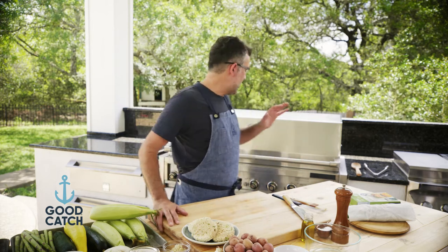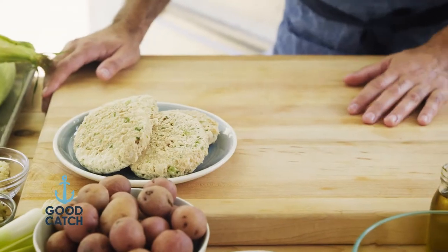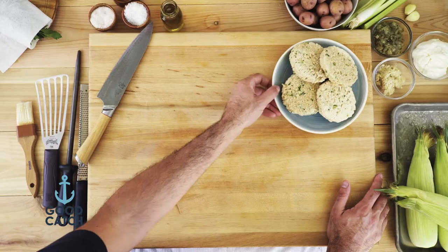If you enjoy this video, be sure to hit the like button and also subscribe to our channel. So the first thing you want to do is fire up the grill. I always put it on high heat to start off. Make sure you bring it up to heat, and then for certain items like these classic fish burgers, I like to put those on a medium heat — around 350 to 375 — for the best cooking of these burgers.